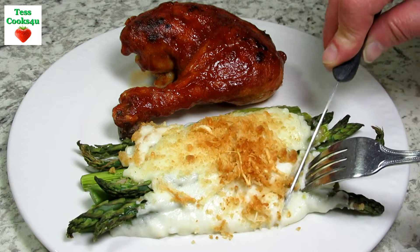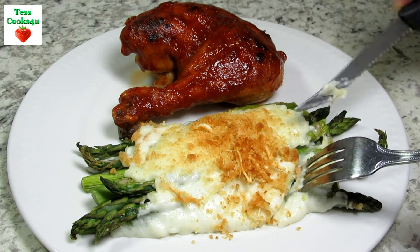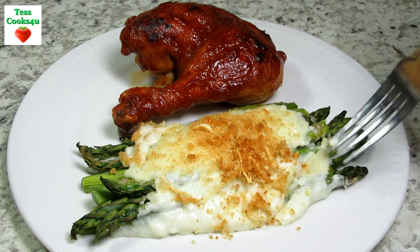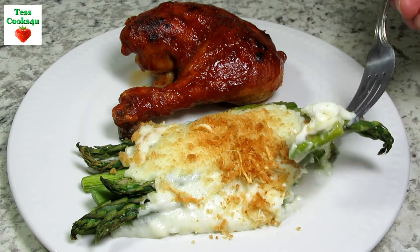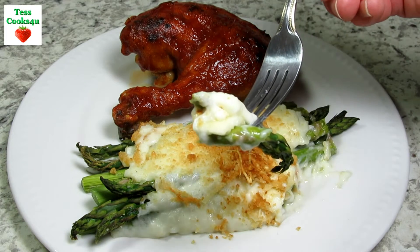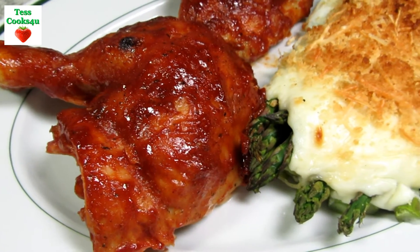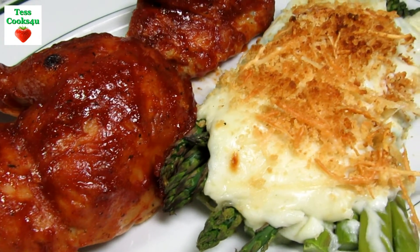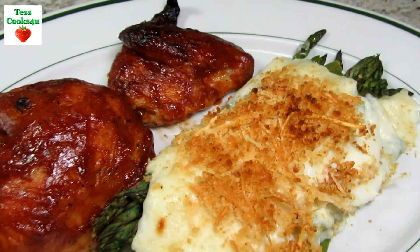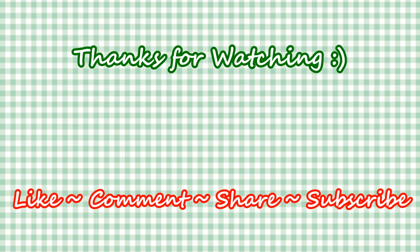Thanks for joining me in my kitchen and I hope you give this recipe a try and enjoy! If you like this video recipe please hit the like and subscribe button. Remember to hit the bell next to the subscribe to make sure you get my future video recipes. You can also find me on Facebook and at my website. Feel free to share this recipe and my channel with your friends and family. And until next time, much love!